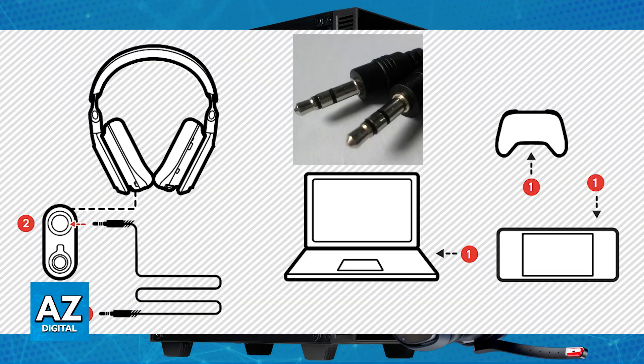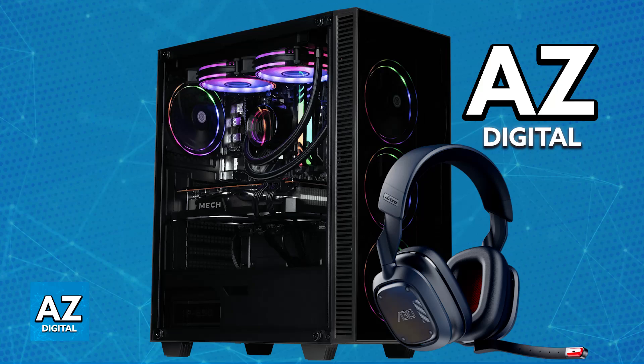If you want to do a wired connection, all you have to do is plug in the included cable. You plug one end into the headset and another into your PC, usually through the 3.5 millimeter aux port. Even if the headset is out of battery or powered off, as soon as you plug in using the wired connection it is going to be plug and play — you don't have to worry about battery.